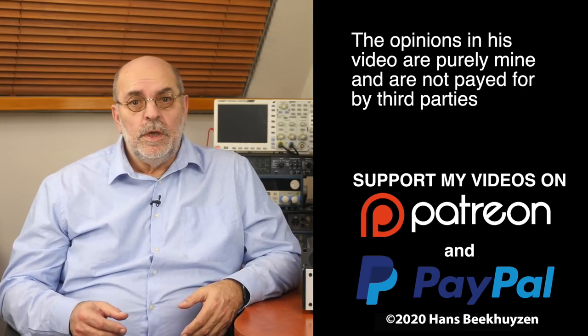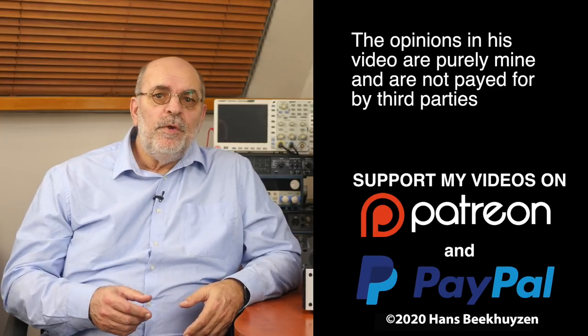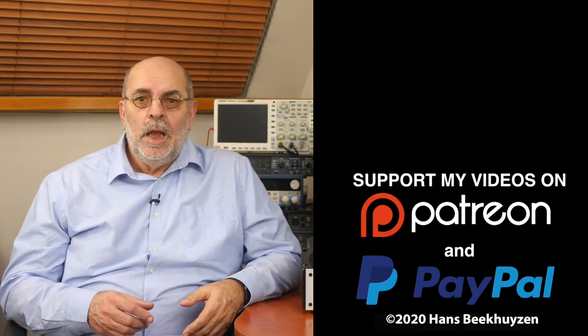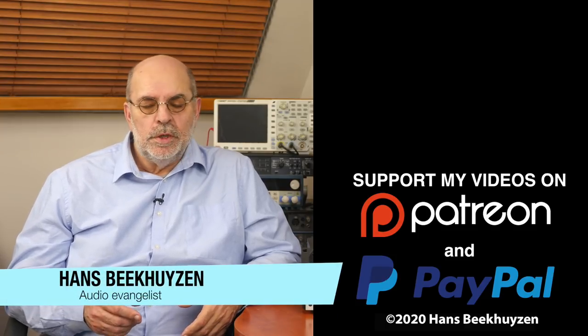And that brings us to the end of this video. There will be a new video as always on Friday at 5 pm Central European Time. If you don't want to miss that, subscribe to this channel or follow me on social media. If you liked this video, give it a thumbs up. Many thanks to those viewers that support this channel financially — it keeps me independent and thus trustworthy. If that makes you feel like supporting my work too, the links are in the comments below this video on YouTube. I'm Hans Beekhuizen. Thank you for watching and see you in the next show or on HBproject.com. Whatever you do, enjoy the music.